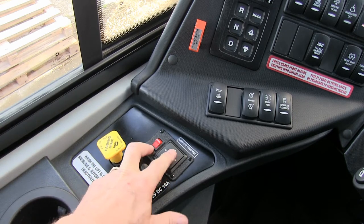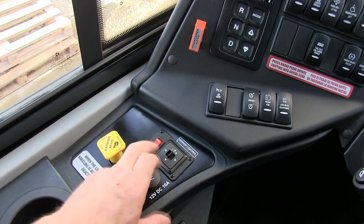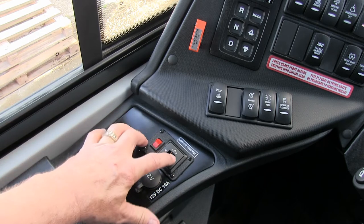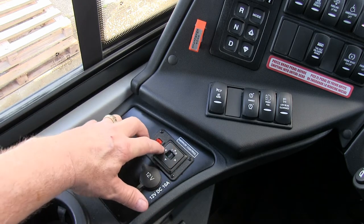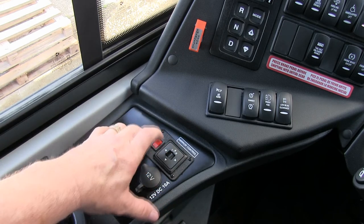Mirror control: left mirror, right mirror, center is no mirror. Mirror heat — engage that if it's equipped and the mirrors will heat up in cold climates. To adjust the mirror, select the mirror you want to adjust and these four positions will adjust it: left, out, right, in, up, and down.